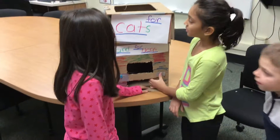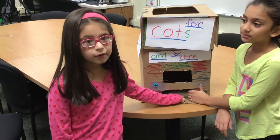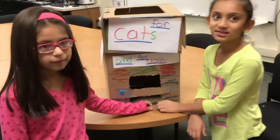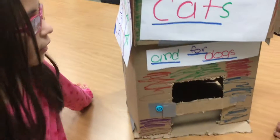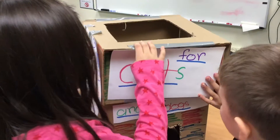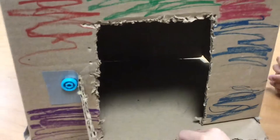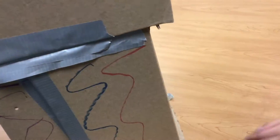What's the problem? The dogs go in there, so you have two separate areas — one for cats and one for dogs.